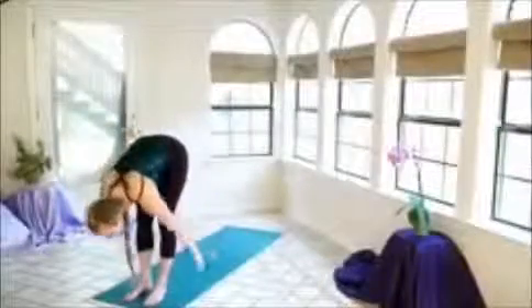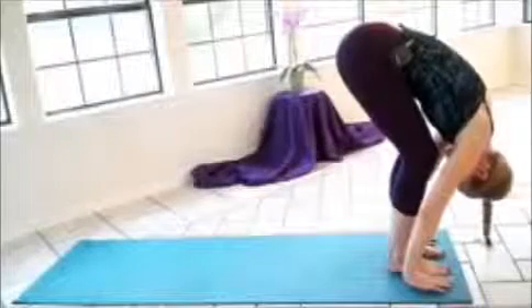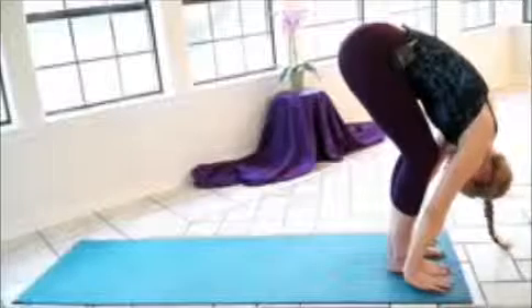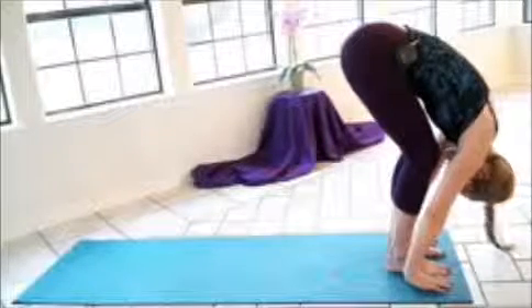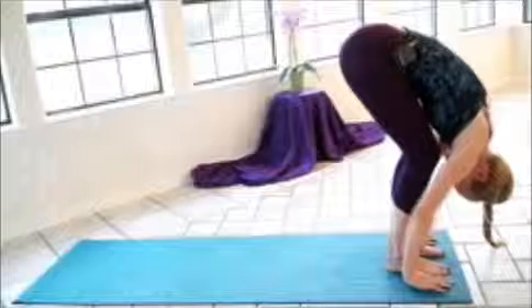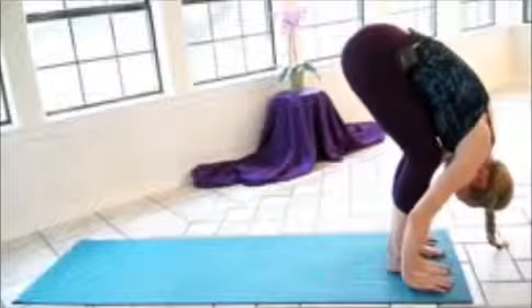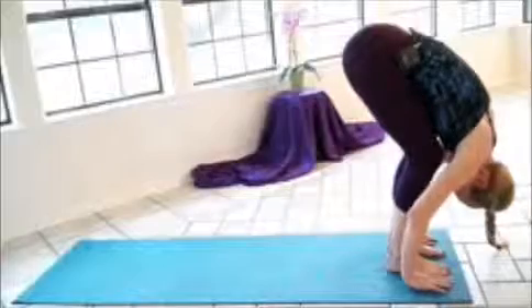So as you inhale again, really expanding the lungs, we're going to reach the hands up over the head. And as you exhale, we'll swan dive down, nice flat back, letting the hands come to the floor. Taking a few deep breaths here, go ahead and relax the neck and shoulders. You can do this by just turning the head gently from side to side and letting the weight of your torso just pour towards the ground, surrendering to gravity.